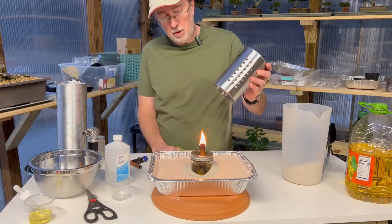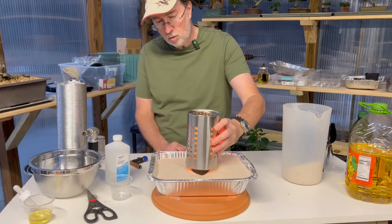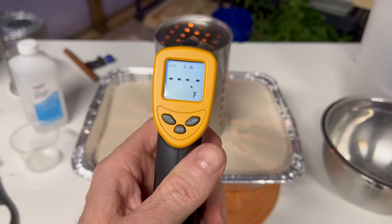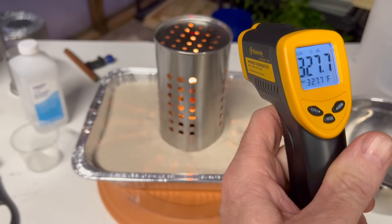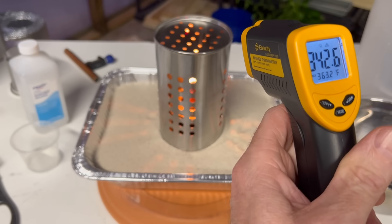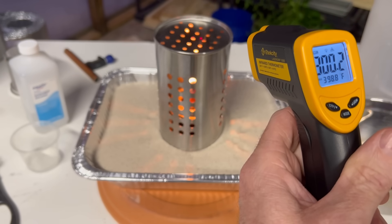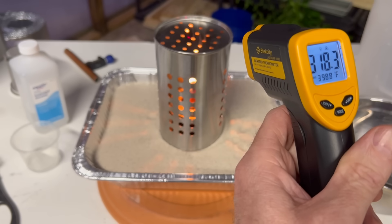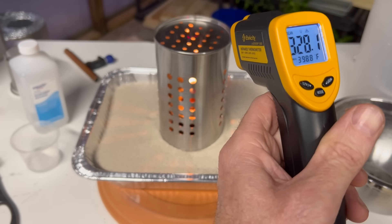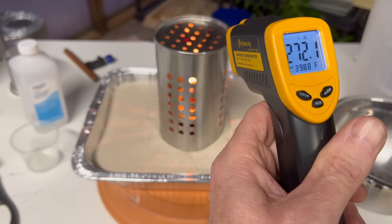So the next thing I'm going to do is put this stainless steel piece — I believe it was some type of utensil holder I got from the kitchen — and I'm going to put that over the candle and let that heat up. We're going to do a couple of temperature tests. We're getting close to 350 degrees, 400 degrees, bouncing around there. Just remember it does need to be vented in some way, whether it's a stovetop, fireplace, or wherever you have it — you need to make sure it is vented.